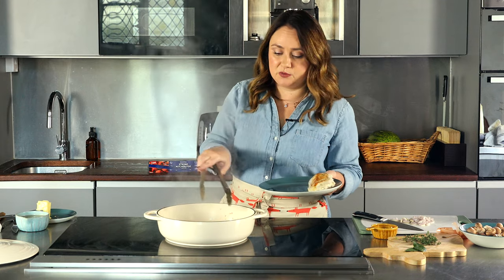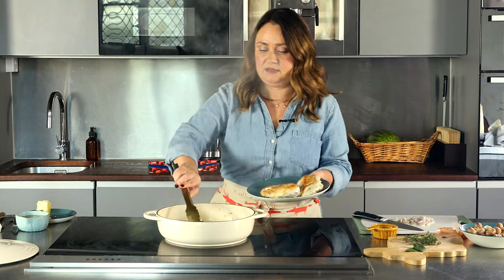The chicken will not be done all the way through — don't worry about it. In fact, it shouldn't be done.